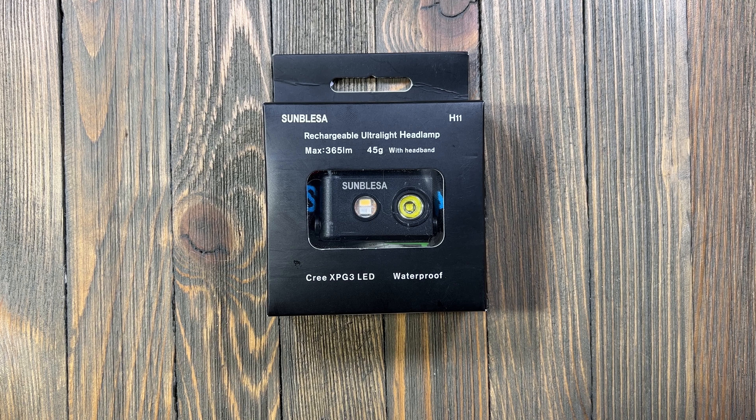I know what everybody's thinking — the Samblesa brand, never heard of it before. They carry it on Amazon and it runs about 35 bucks for this headlamp. It's got some really cool features, some nice things about it, so pretty excited to check it out. I got an email from Gavin over at Samblesa asking if he could send me one of these to review.